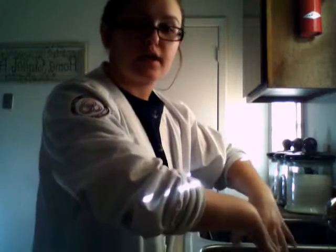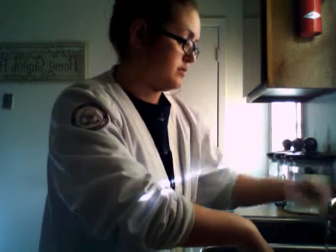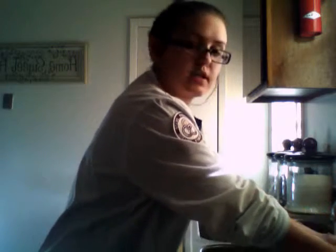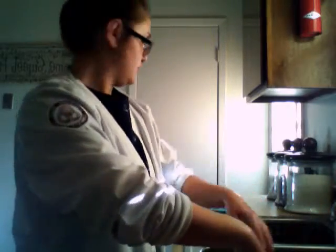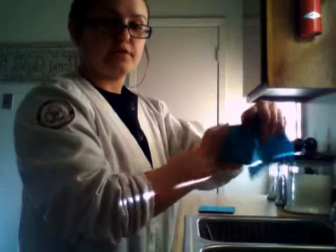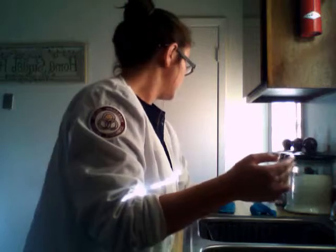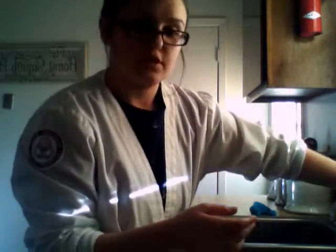Keep your hands down and elbows up and let the bacteria run down. Rinse from wrist to fingers. When you dry, dry from fingers to wrist. Then use a clean paper towel to turn off the water.